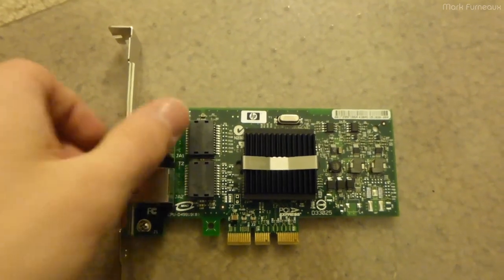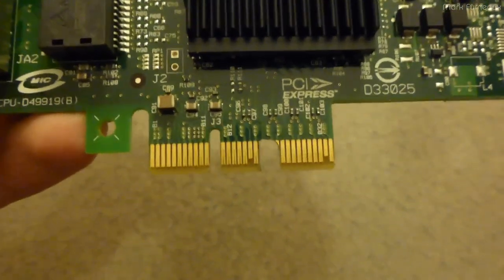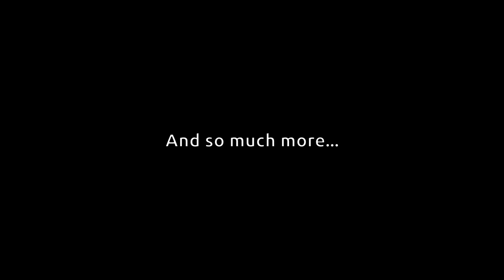So I just finished modifying the network card, and as you can see, I've taken out the pins that prevent it from getting into an X1 slot, and a whole bunch of other crazy stuff.